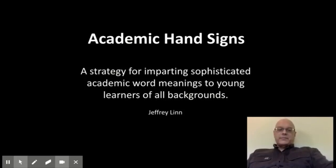Hi, my name is Jeffrey Lin. I've taught in Franklin Township for 30 years, and I'm presenting on academic hand signs. I have previously presented at NJTSOL a number of times. It's a method for teaching what is sometimes called Tier 2 vocabulary, academic language, using a multisensory approach.